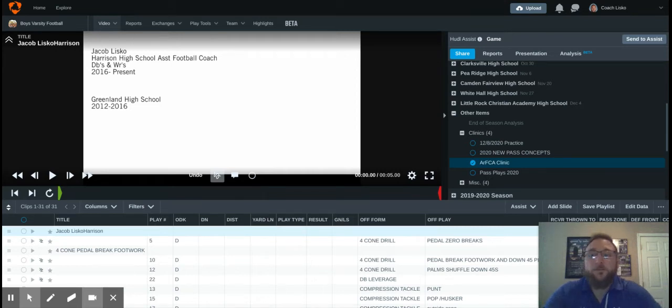Hello, my name is Jacob Liscoe and I'm an assistant football coach at Harrison High School. I've been there for five years now from 2016 till this past year. Before that, I was at Greenland High School from 2012 to 2016. So in my nine years, I've learned what works and what doesn't work in the secondary world, and I've been asked to put together a skills and drills tape. I'm going to take you through my progressions from simple backpedal footwork all the way into drill implementation into our route reading and diagnosing concepts. Let's get started.